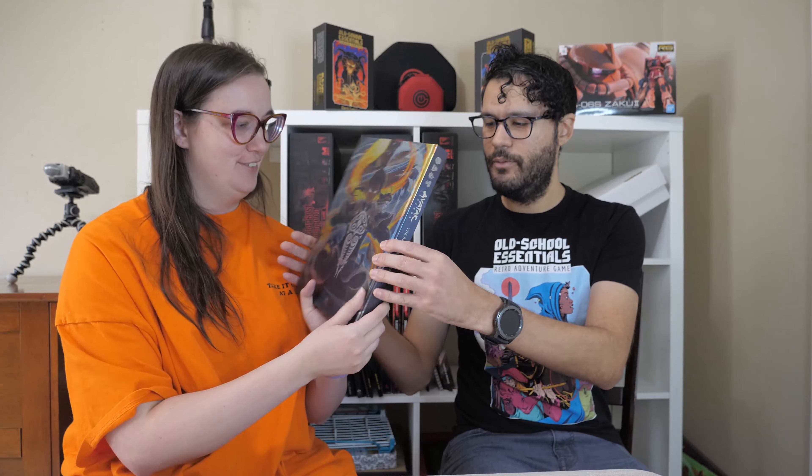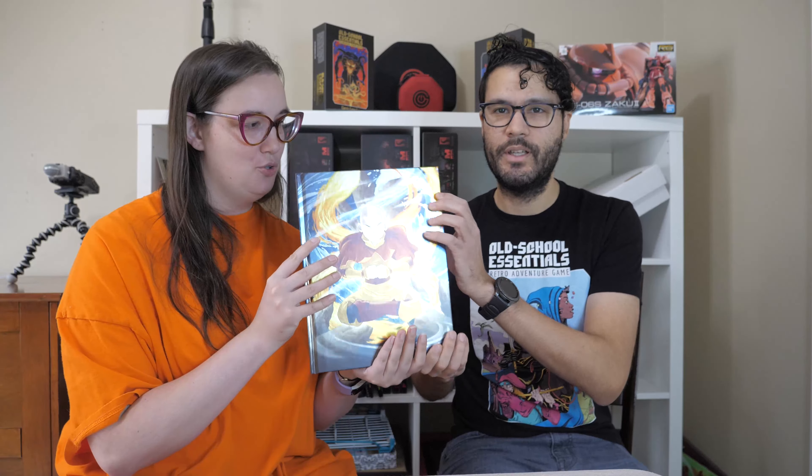You actually picked out the cover for this core book. For the core book there are two different covers — you could go with the Aang cover or the Korra cover, and obviously she chose the Aang cover because that's her favorite. The Korra cover is on the back so you still get it. It is a holographic cover — you can't tell from the camera but it looks really nice. The standard covers don't look as good as that.